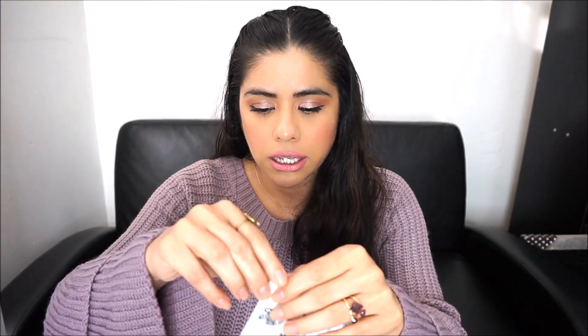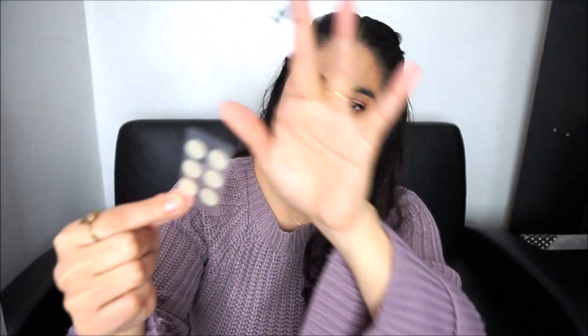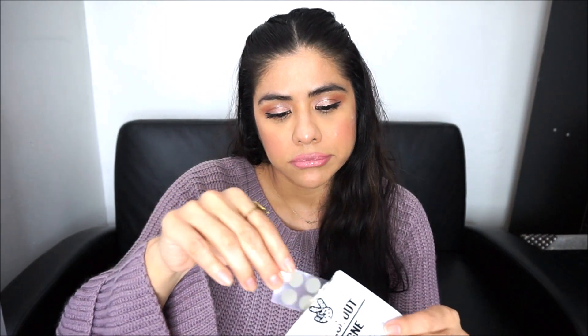Make sure you clean your skin. These need to be on for at least six hours. These are like little stickers that you apply on your dots or your pimple — about a little dot size. It's only six of them. The brand is Peace Out Acne.